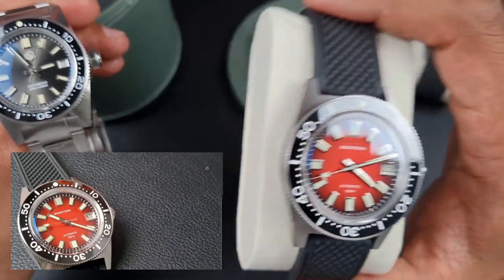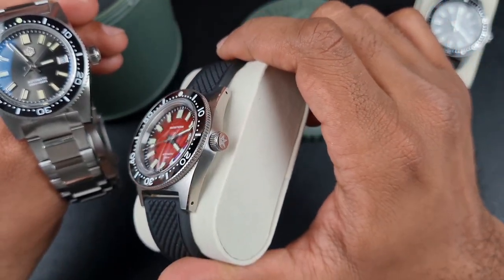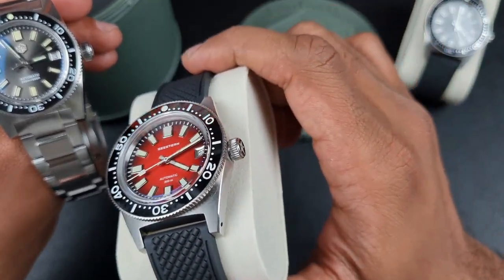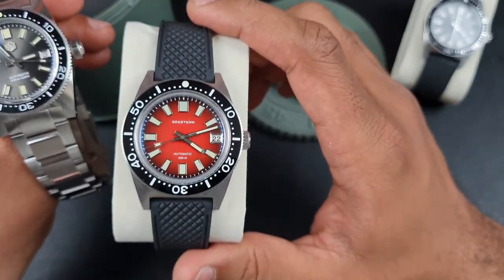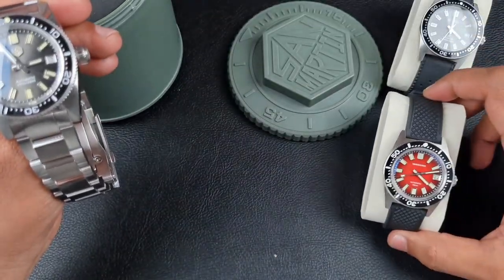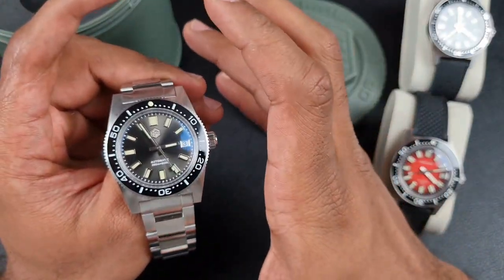Then Seacstern came about and brought out a much improved version to the case that 54Watch came out with. They added some of their own features and some really nice premium level of brushing — that polished highlight on the edge of the case, domed crystal, ceramic insert, lume, date wheel, cracking dial colors, and more. Those have been reviewed on the channel so you can check them out.